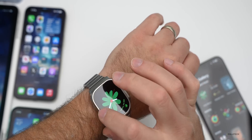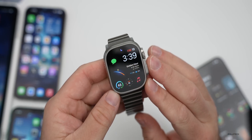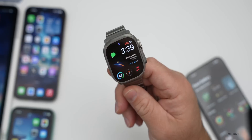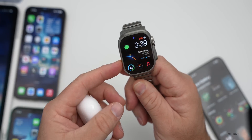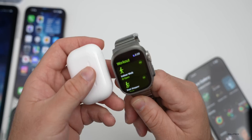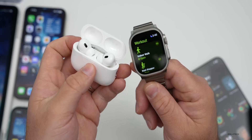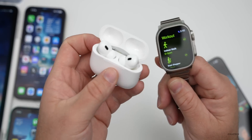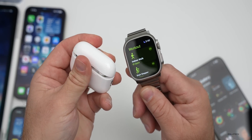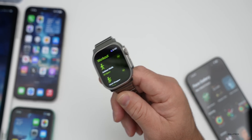In WatchOS 10.3, when using AirPods with your Apple Watch and Siri during a workout, once you get close to completing the workout it will audibly ask if you want to end it. You can then end it with your voice or continue — it's up to you. Thanks to Brahmi for passing that along.